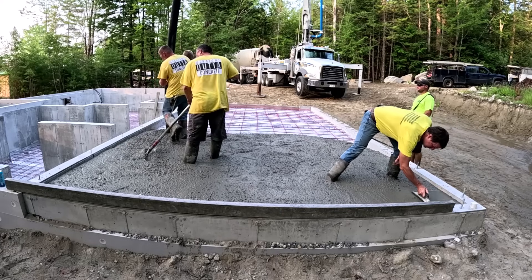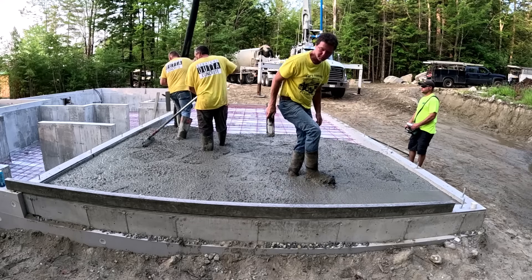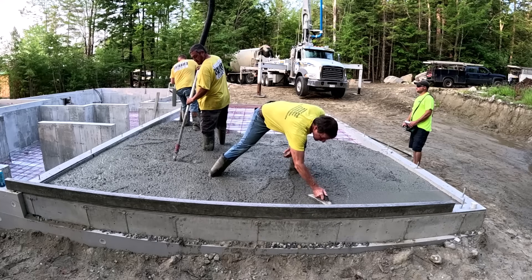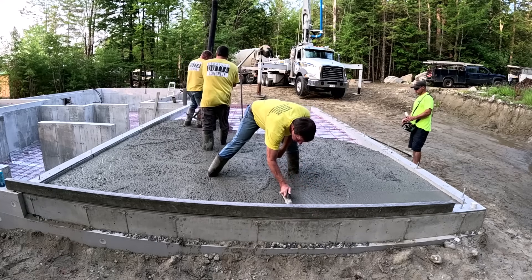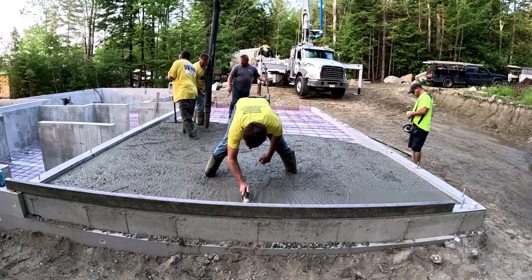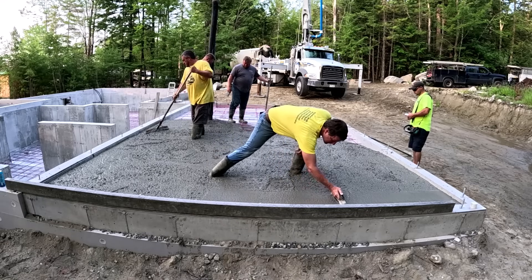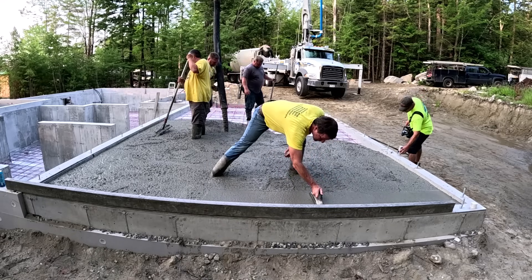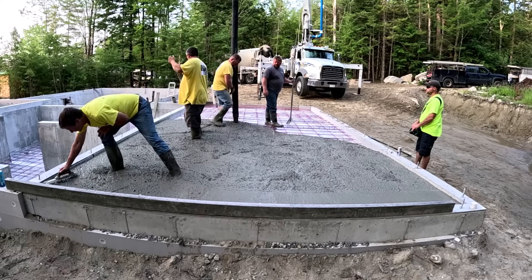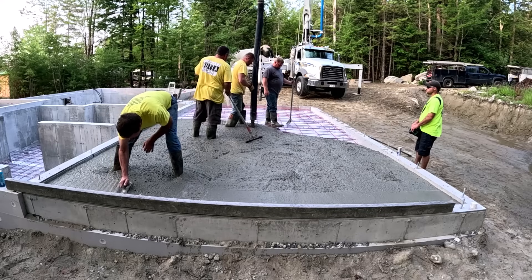And most of them — I'd say 75% of them — are just specced with fiber mesh, not even wire. And we've been doing it that way for years with no problems. As long as the sub base is compacted correctly and they're poured inside a foundation wall like this, we'd never have trouble with the concrete floors breaking up, settling, cracking up. So to spec one like this with 12 inches on center, I thought was a little bit crazy.